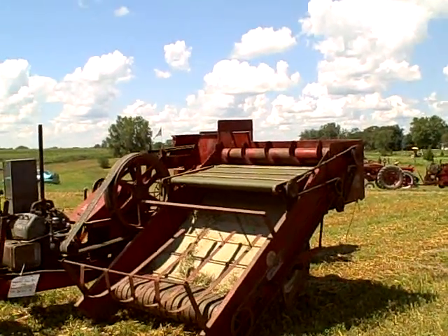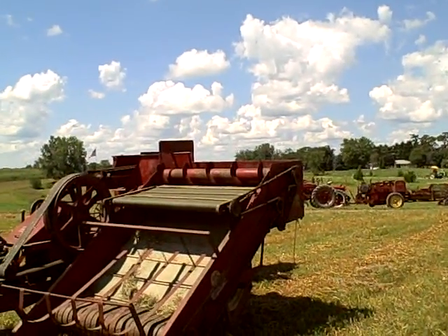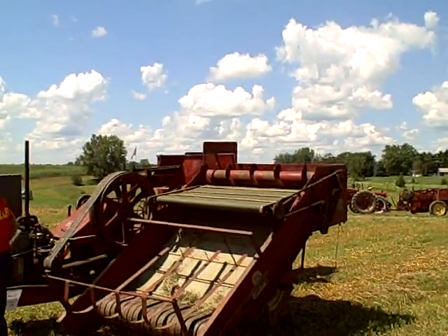Bill Stockman, the owner there — you can see him around the engine. He built this apron, the top apron for it. He made that because the old one was bad on it. I don't want to do a lot of hay with this because she's pretty old.